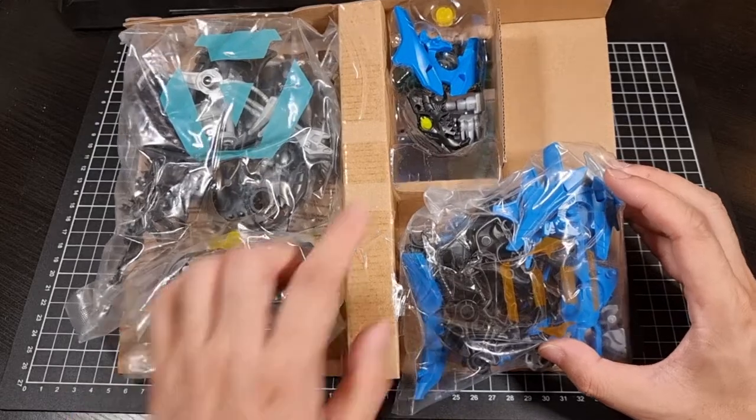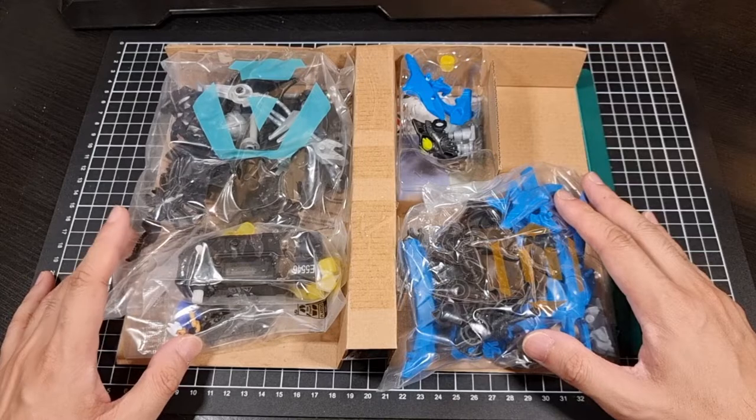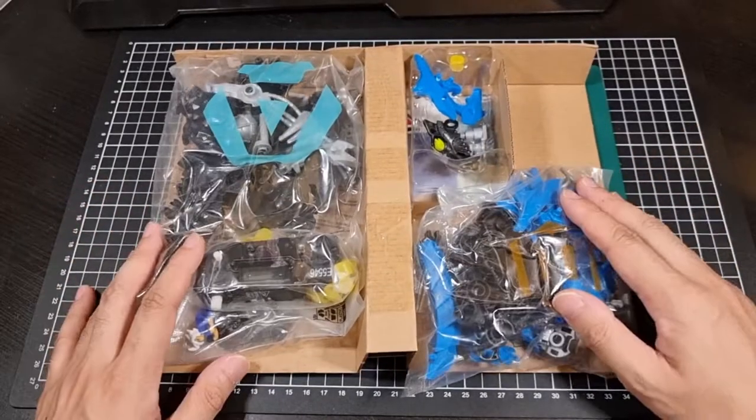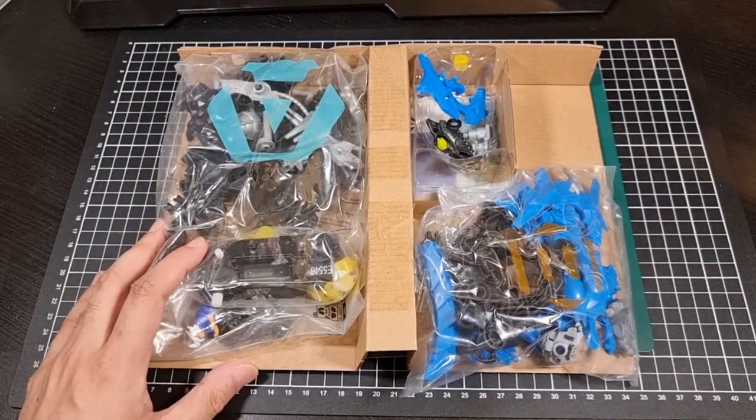The mechanical parts and the window piece. I'll get these plastic bags ready to go and we will have a better look at Alpha Wolf.